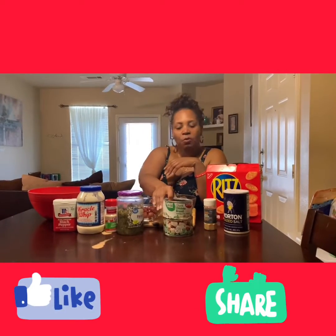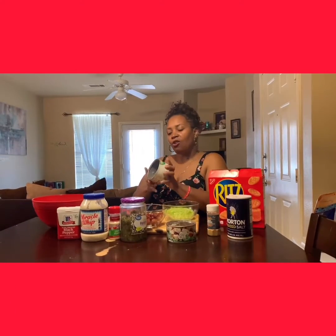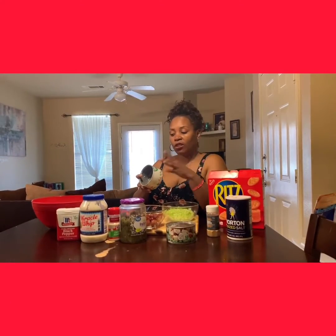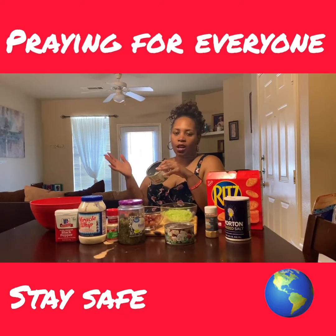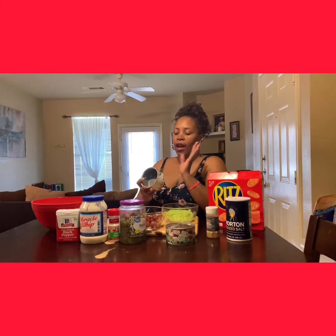Hey guys, today I will be showing you how to make a really quick or healthy snack. We're stuck in the house, kids are always hungry, and this can stretch.